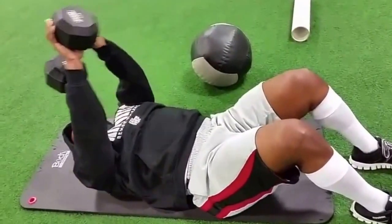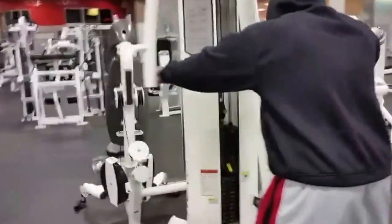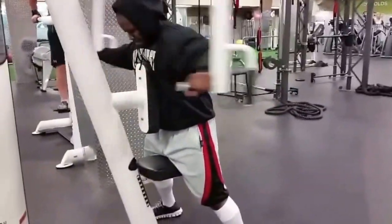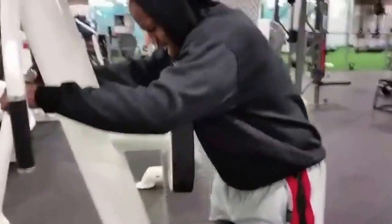Straight from that pullover I went to rear delts. My cover picture for this exercise is showing my rear delts going down into my upper back, and a lot of that comes from this type of workout. Don't forget to like the video, comment, subscribe, go out there and get yourself a life gain, and share the video.